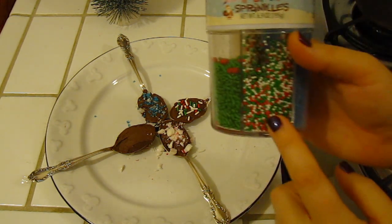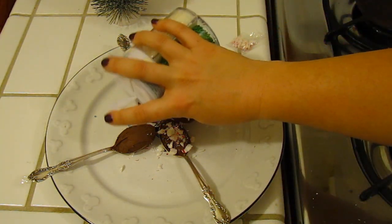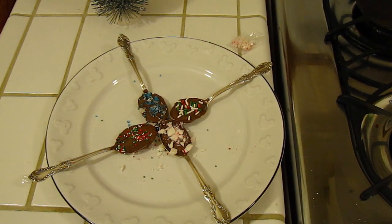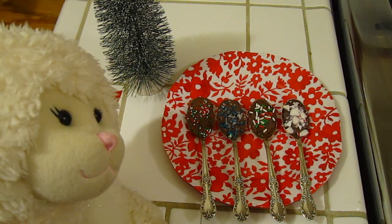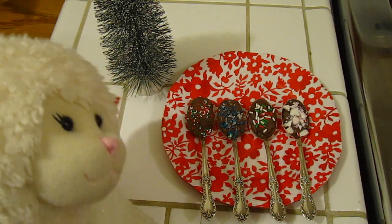Then we're going to move on to these little beads — they're going to go all over. We're going to sprinkle them on top of that one. The next step is to take these and put them in the refrigerator so they harden faster. There is the finished product. After being in the refrigerator for about 15 minutes, the chocolate is now nice and hard.